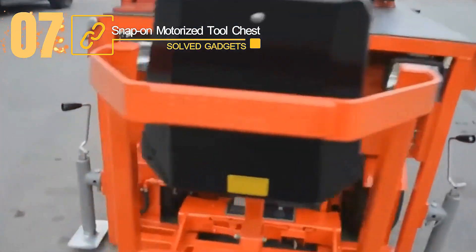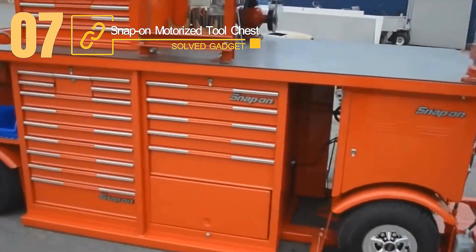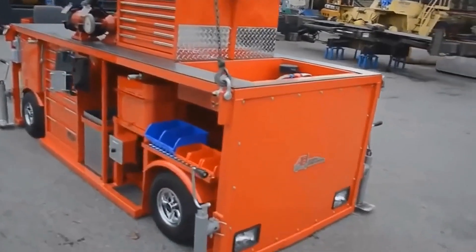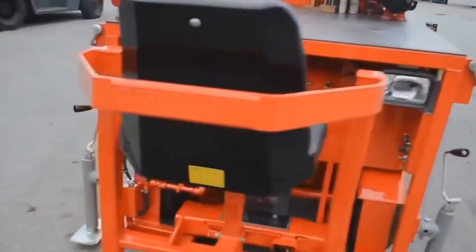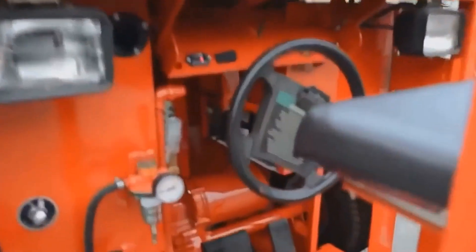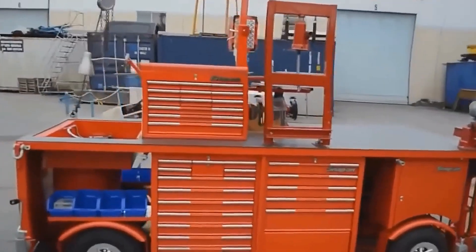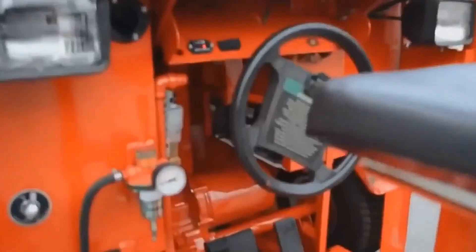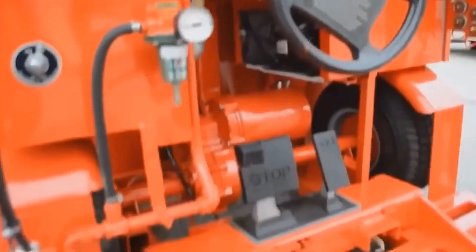This is the Snap-on Motorized Tool Chest. Your garage could evolve and transform into a true workshop with the aid of this gadget. An extensive selection of tool boxes are available from the US manufacturer Snap-on. It would be practically impossible to move some of them with your hands because they're incredibly enormous, such as the one shown in the video.